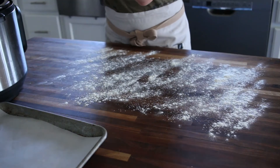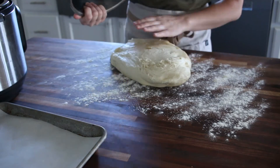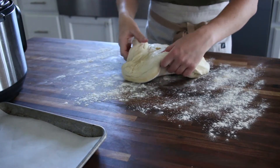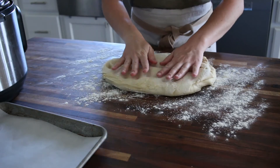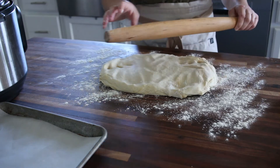Our dough has risen beautifully. I did this one in the Instant Pot. Now we are just going to — this surface is really lightly floured. It's not a sticky dough, so we don't want to over-flour the surface.